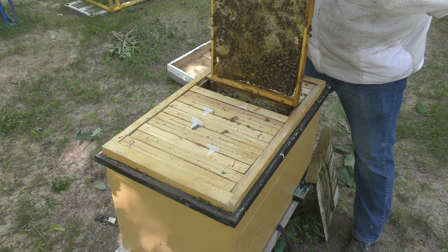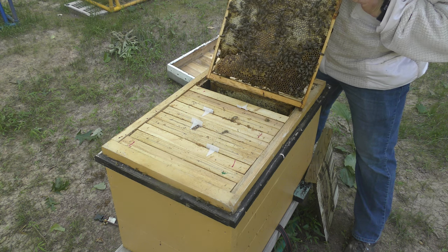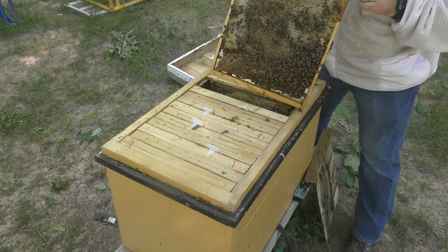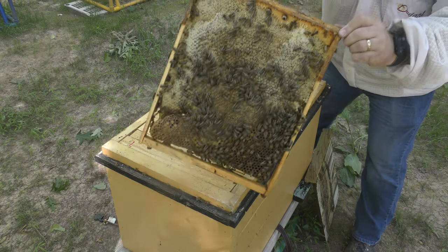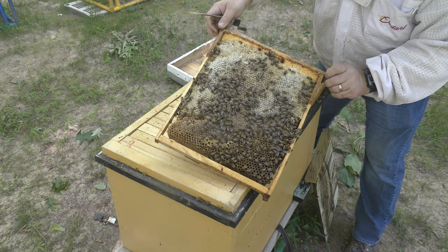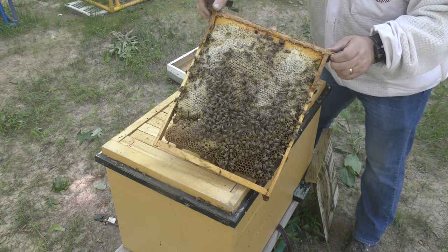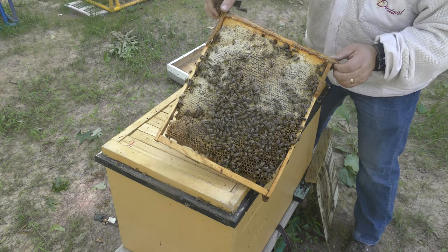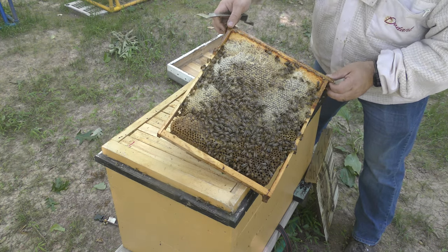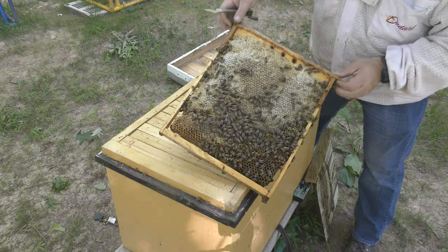Look at this — oh my gosh, that is absolutely gorgeous. That entire frame is full of drones. Every single bee is a drone on that frame. Isn't that interesting? I hope that's not a sign of something. You know, a lot of times the drones hide in the periphery, but it's just uncanny this time of year to see that many.